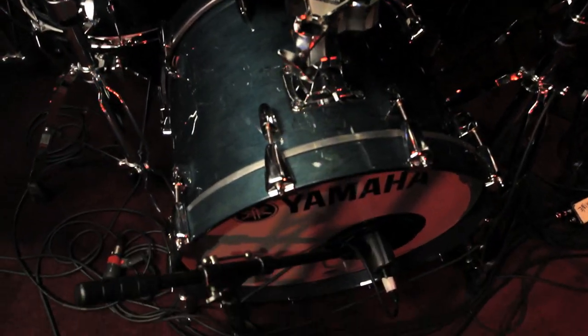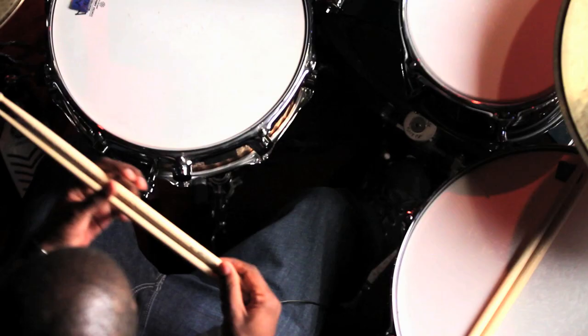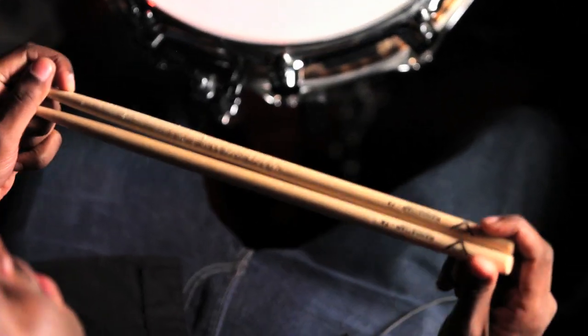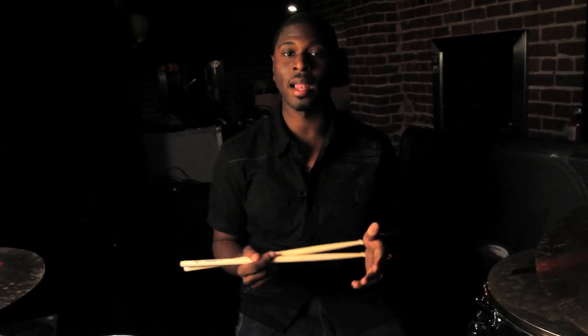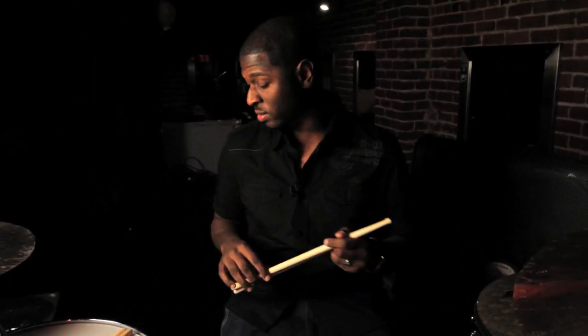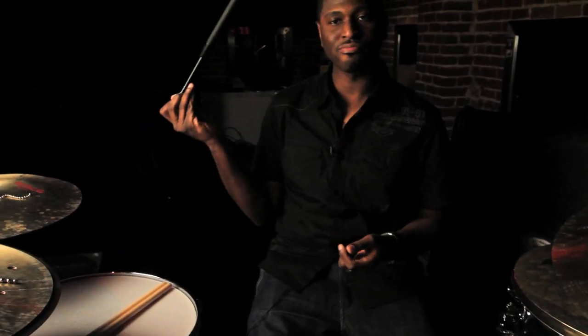The sticks that I use — favorite company, Vader drumsticks, Manhattan 7a's. I use these faithfully. I use a lot of their sticks, but these are the Manhattan 7a's. Also, every now and then we use some brushes.